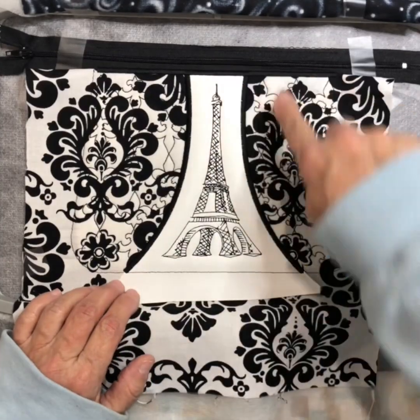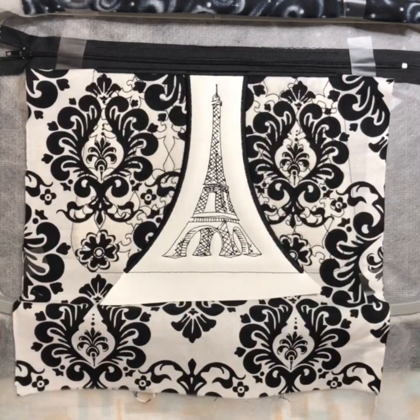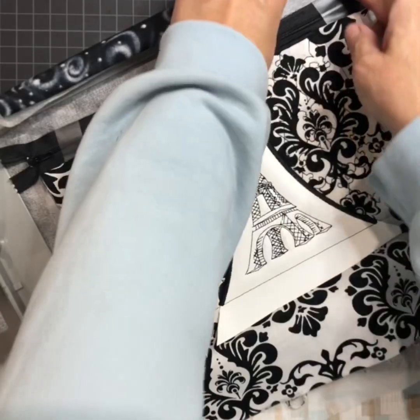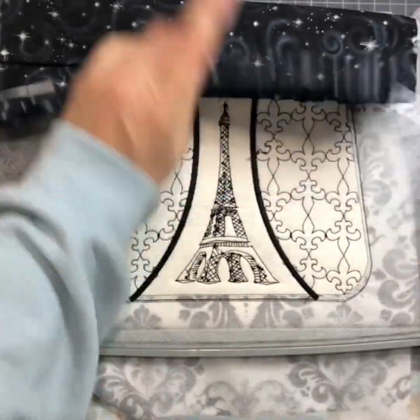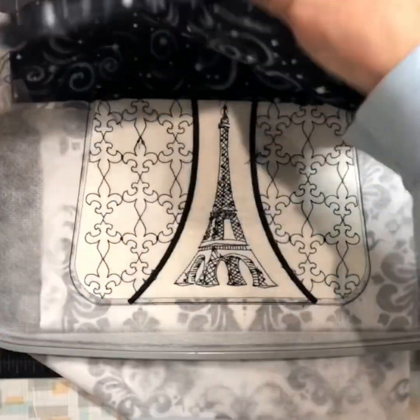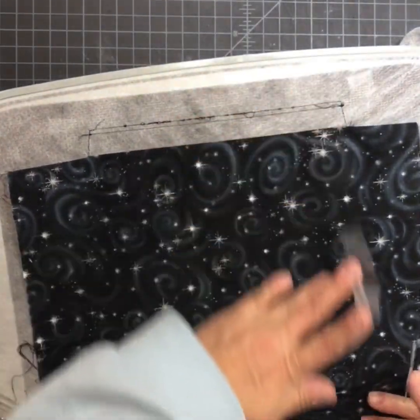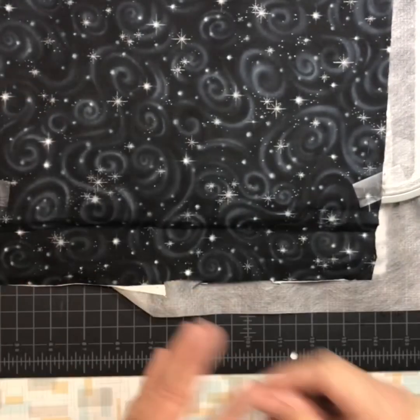Now take your hoop, turn it over — but first remove your tape from the front for your lining. Turn your hoop over and pull your lining down. I always tape mine down at the bottom so it stays taut like that, and then send it over to the machine and it's going to tack the lining down in place.